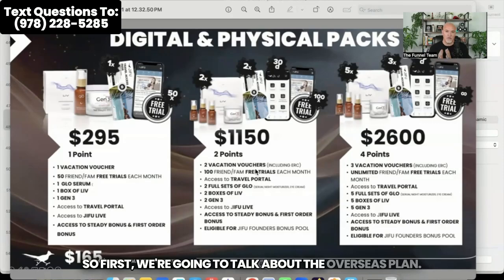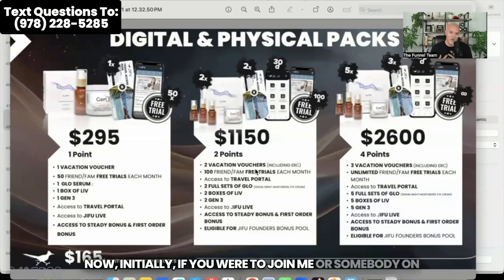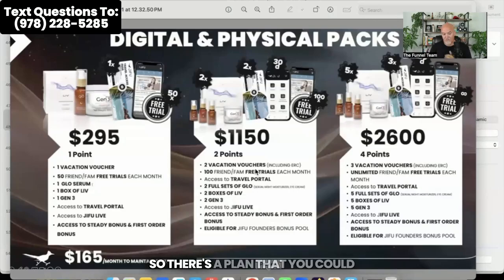First, we're going to talk about the overseas plan. What you see here on your screen is three different ways which you could join. We're going to talk about the price packs you're going to pay when you start, and also the monthly membership. There are three different levels you can join. There's a plan that you could get for $295, $1,150, or $2,600.